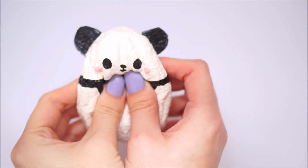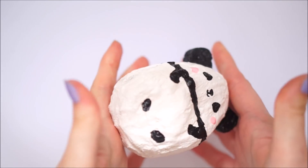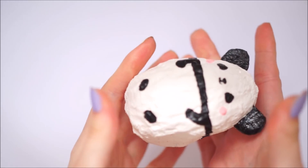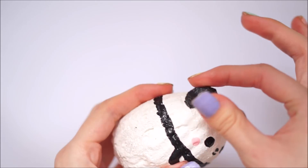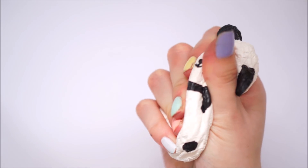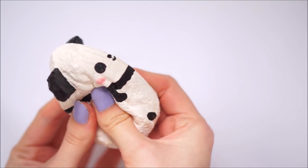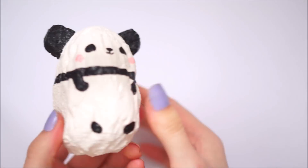Once all the painting was done, my squishy was complete. This squishy didn't actually turn out very slow rising and I think that was because of the car wash sponge itself. When I used it for my hot cross bun it was fairly slow rising, but I think that was more due to the size of it — so maybe car wash sponges are better for bigger squishies.